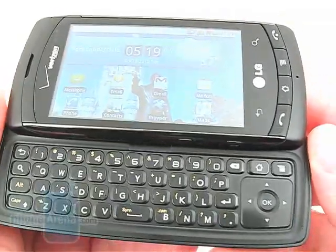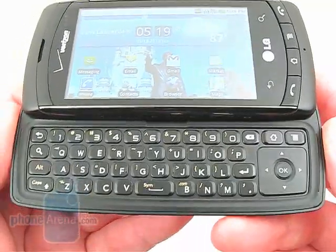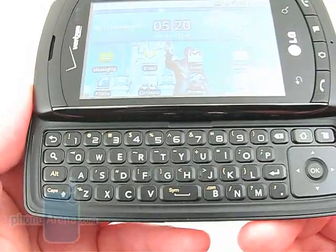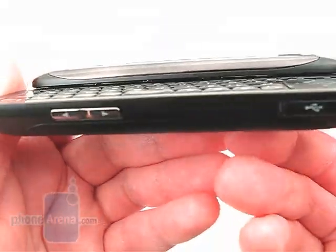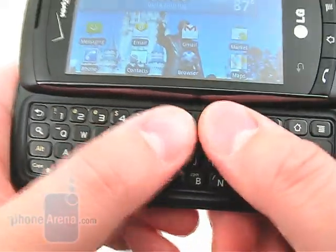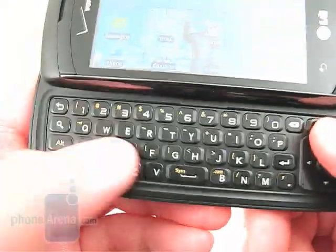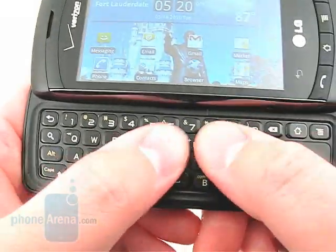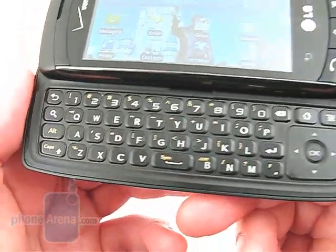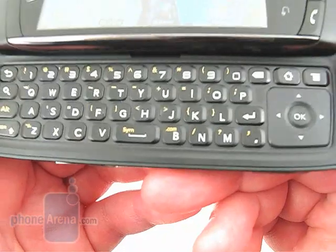One of the best features of the Ally is the QWERTY keyboard, as it's the nicest we've seen on an Android smartphone for Verizon to date. Each key is separate from one another, with plenty of space between them, and is raised from the surrounding plastic. There's also enough room for people with large hands. The keys provide a nice click when pressed and have more feedback than the keyboards on the Motorola Droid and Devour, but we do wish that the space key at the bottom were a bit larger.